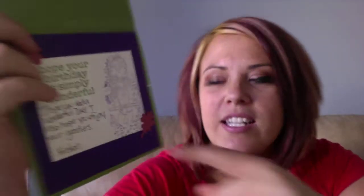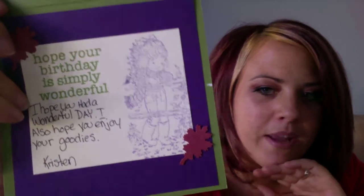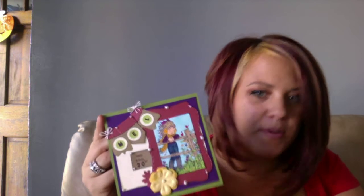And then on the inside, look how fancy. I love when you guys do this — I think it was Lynn B. who did that look where you stamp just the solid image in any color and it looks so good. It really fits nicely with the two leaves. It says, 'Hope your birthday is simply wonderful.' And she wrote, 'Hope you had a wonderful day. I also hope you enjoy your goodies. Kristen.' I just thought this was so cute. I'm such a geek — when I opened this, my eyes started tearing up, happy of course. I think it was so nice that she thought of me, and even though she's not in the card club, she sent me a card anyway. Thank you so much, Kristen.